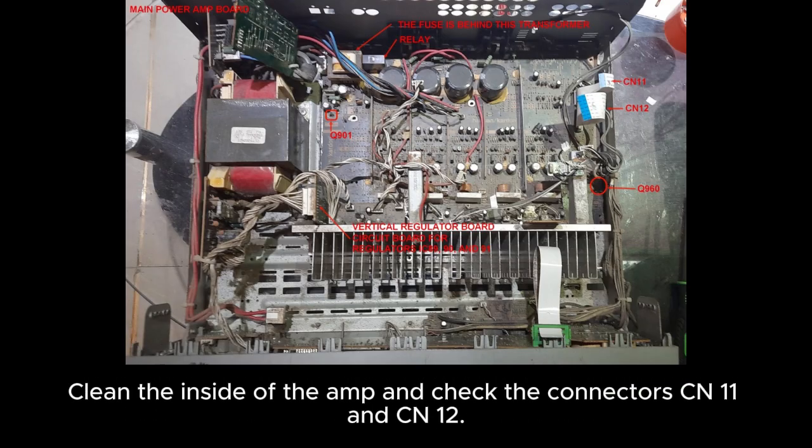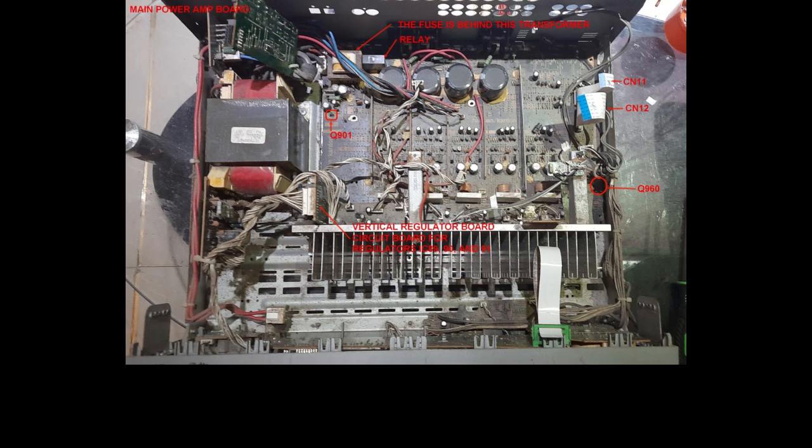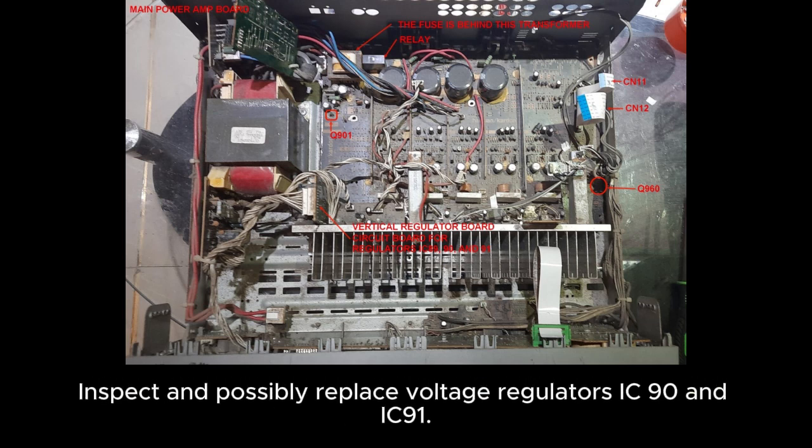Clean the inside of the amp and check the connectors CN11 and CN12. Inspect and possibly replace voltage regulators IC90 and IC91.